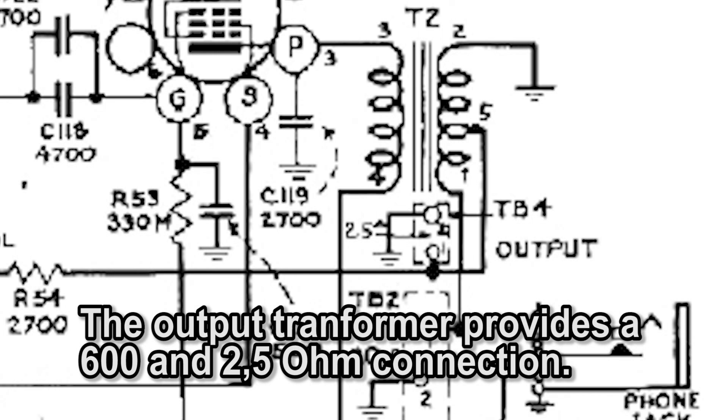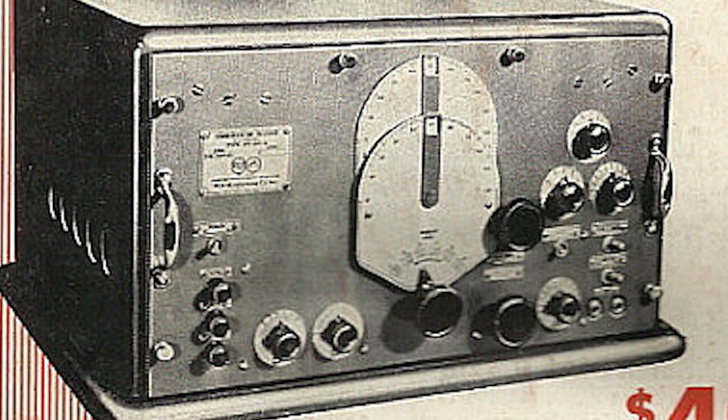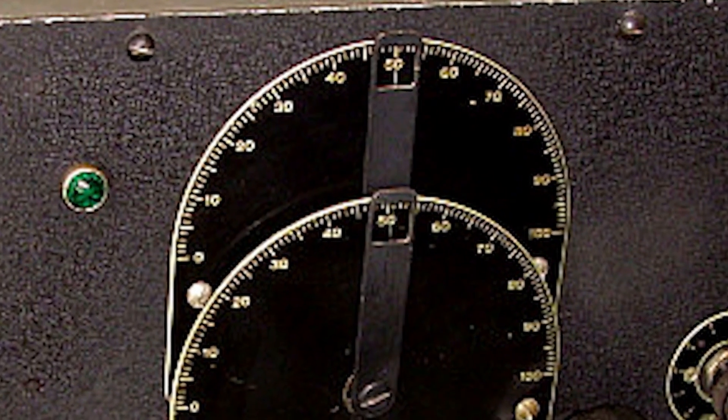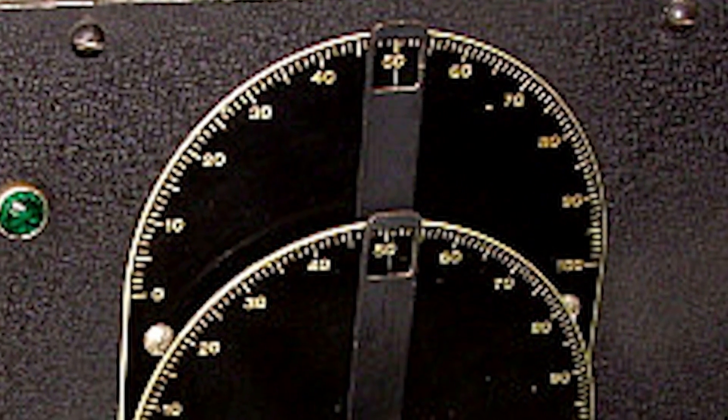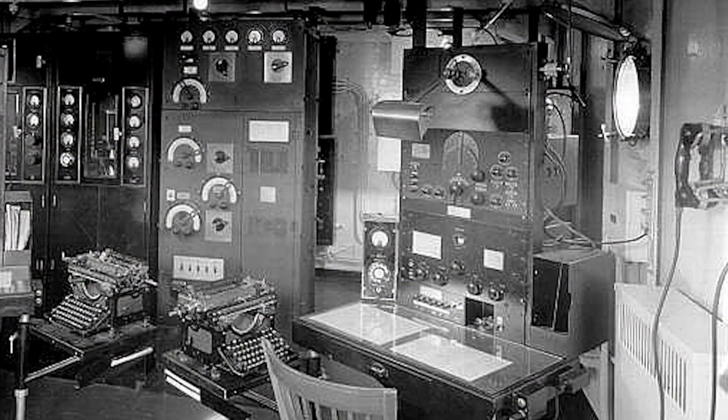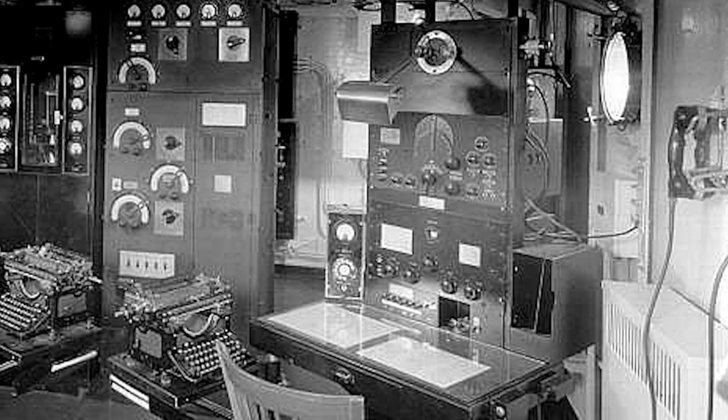RCA had a couple of radios before. There was the AR60, which was mid-1930s. Then the AR77, intended for professional and radio amateur use, but for the prices, mostly professional use.